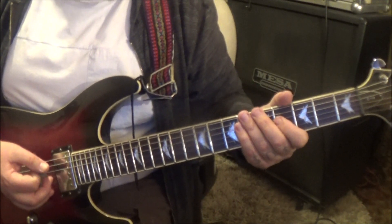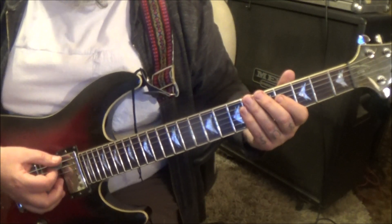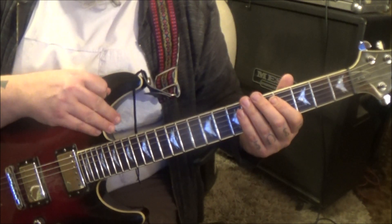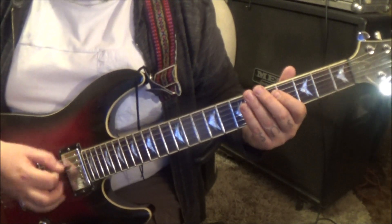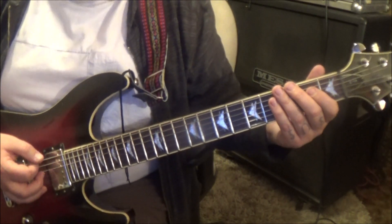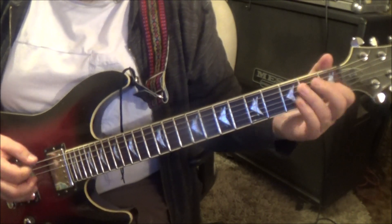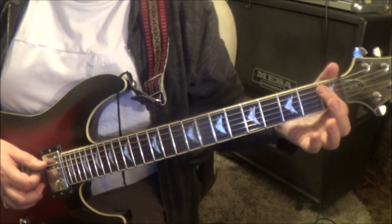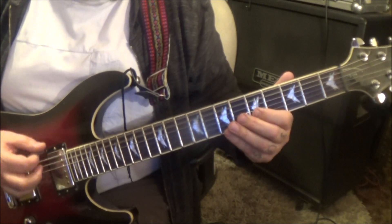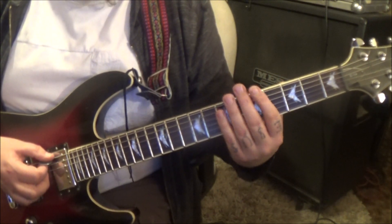Section 2B, 2:27 timestamp. Open E A, rest, open E, palm mute twice. You're going to do that 3 times. Then 1A pull off to open 6E, then it starts over. But you don't do it 3 times — you just basically do it once, then you'll do the opens.